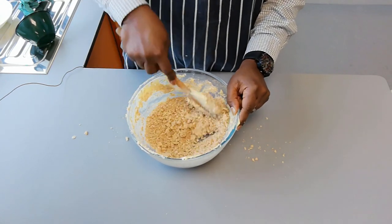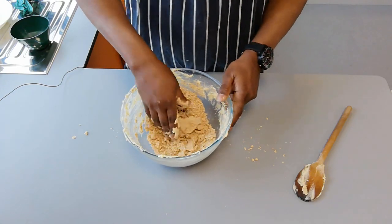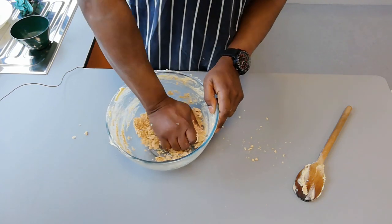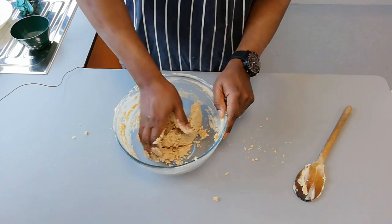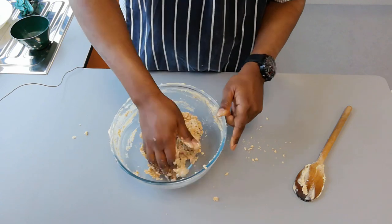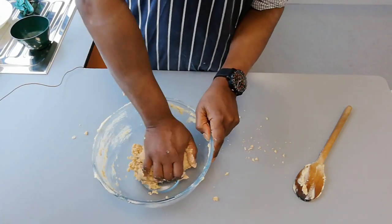Shortbread gets its name because the fat coats the flour and prevents long gluten strands from forming — they can only form short strands, hence 'shortbread,' and hence the term 'shortening.' The similar phrase is used in pastry: shortcrust pastry, same idea. Now I'm just going to squeeze the mixture together. Because I've used wholemeal flour as opposed to plain white flour, wholemeal absorbs liquid a bit more, so it should be very crumbly. Sometimes if it's too dry we need to add half a teaspoon of water. I'm not kneading — all I'm doing is squashing the mixture together until it all comes together.